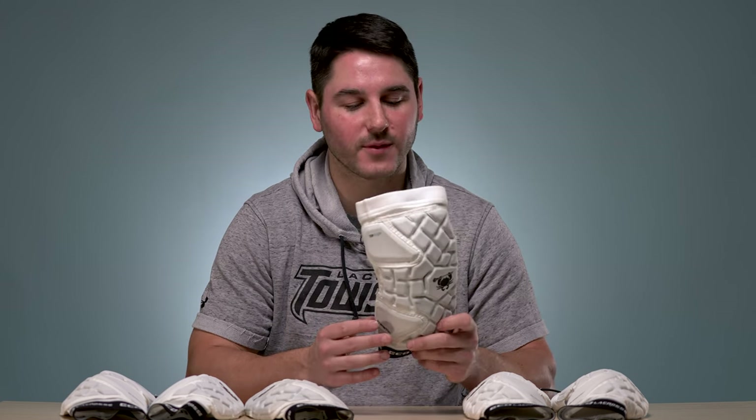Another great benefit of the Echo Arm Pad: the SmartFlex and the way we designed it to be low profile makes it really easy to wash in a machine. When they're white, you want to keep them looking bright white and clean. Also, your parents will thank you — arm pads are one of the smelliest pieces of equipment and probably the one that gets washed the least. So if you need a reason to ask your parents to get you these, toss in that machine washable — they're going to love that.